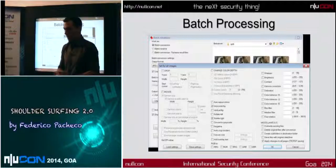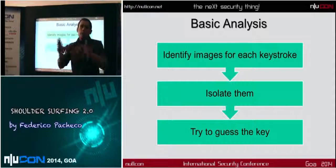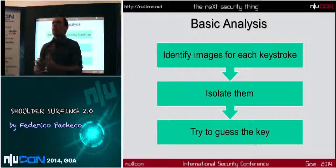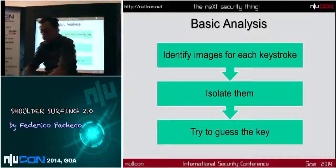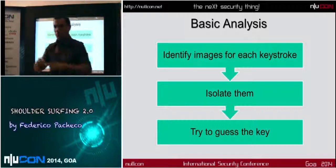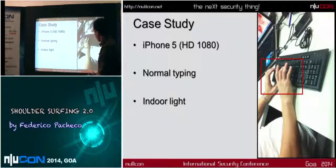IrfanView has a very good batch processor engine. The basic analysis is to try to identify which key was pressed — maybe two, three, or four images correspond to one key: when the finger is pressing and when it's not. It's not trivial to get the key because the hands are always moving. It's not like a piano player where it's very clear. You can isolate the keys, see the difference and the movement, and switch from one key to the next to spot the small movement, and then get the key.